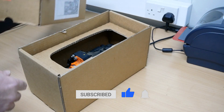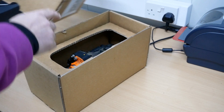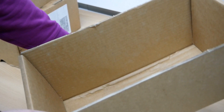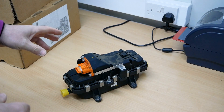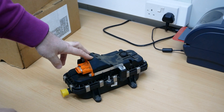A Renault Kangoo ZE. The part number is 271433935R and this is called the PTC heater. It's becoming a bit of a problem on the Kangoo ZE because these are failing and they are hugely expensive as well.